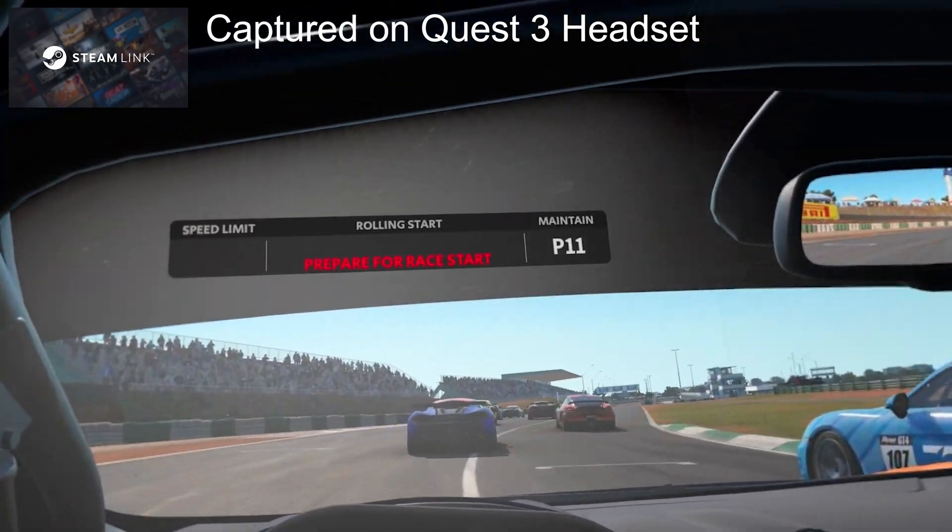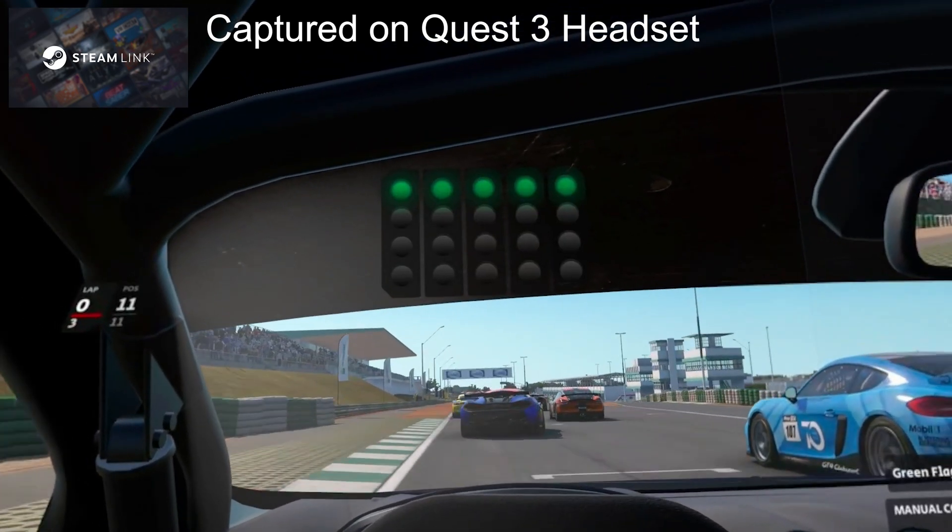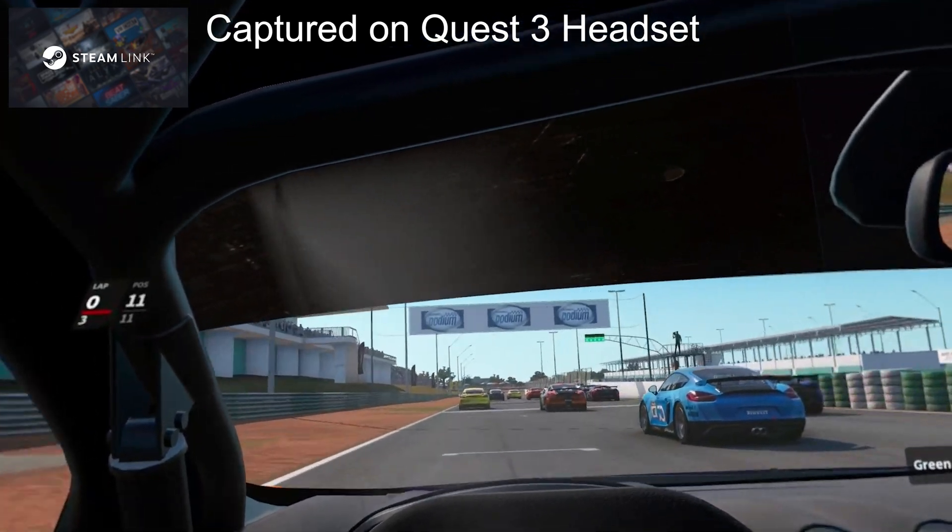Yo guys, what is up? Welcome back to the new video. I'm the Casual Racing Gamer. Today, we have a new way to play VR sim racing wirelessly, and that is Steam Link.